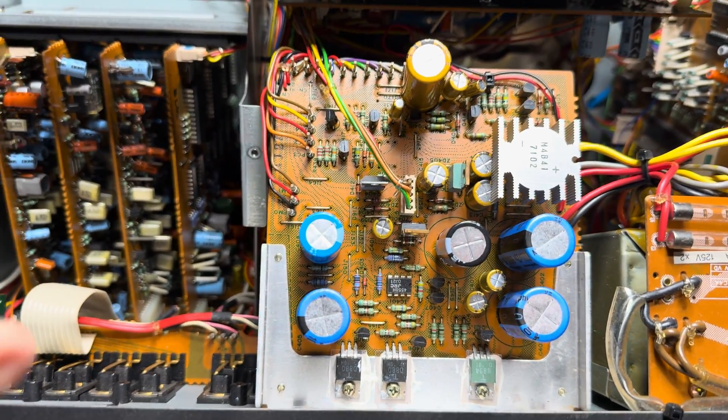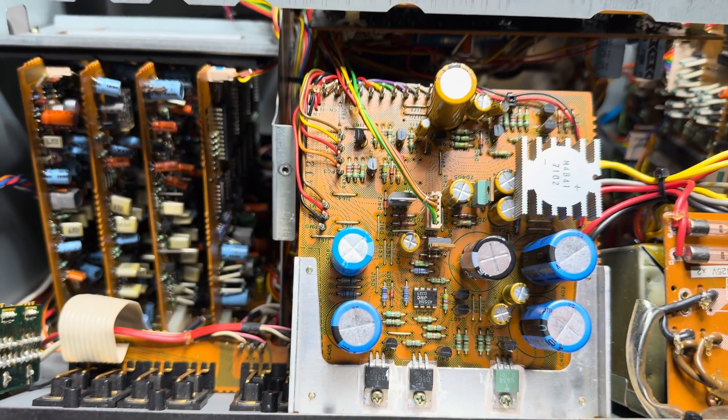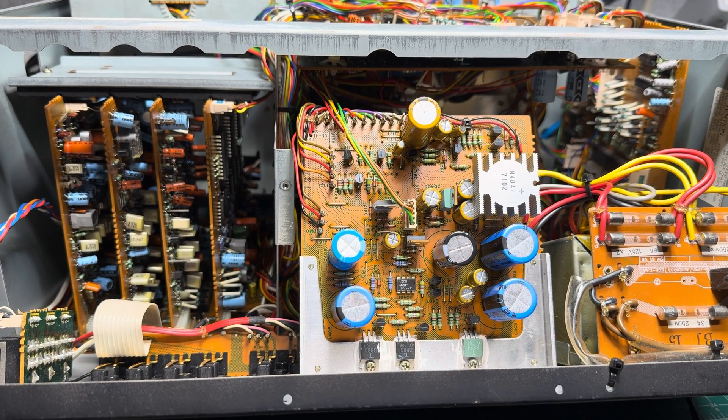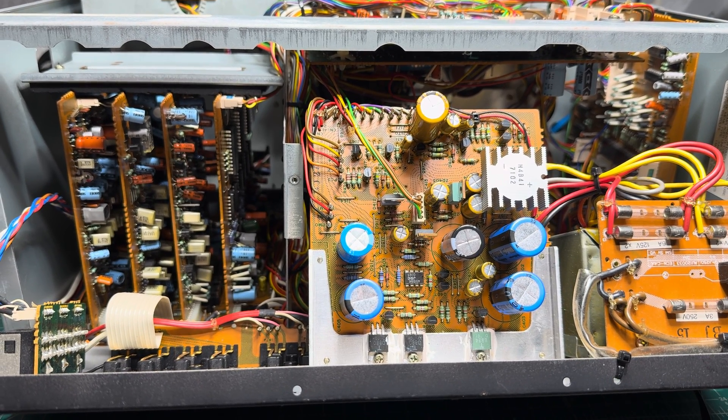So everything is connected and it's now the time to power on and see if it will start working. Let me prepare and I'll see you soon.